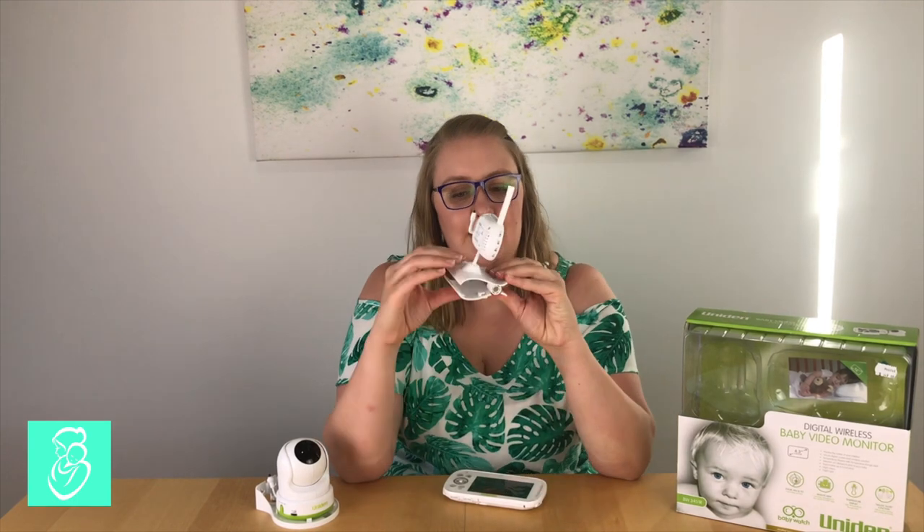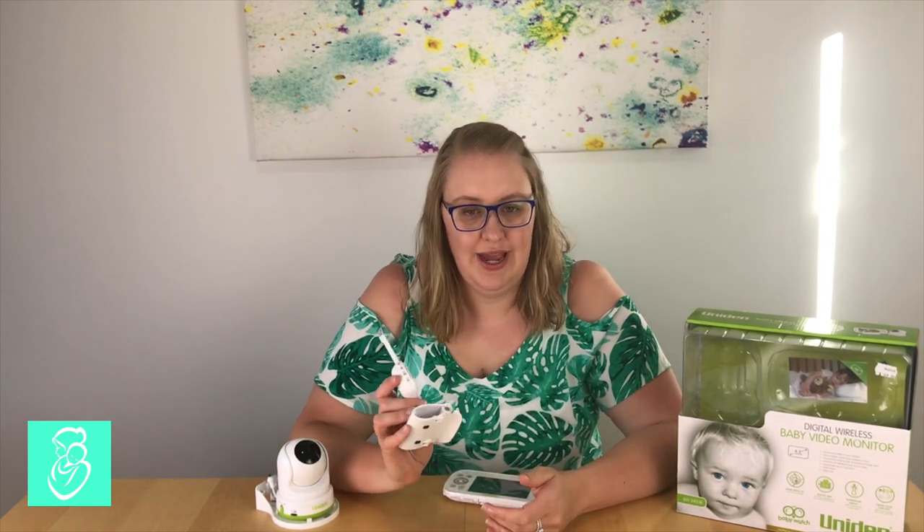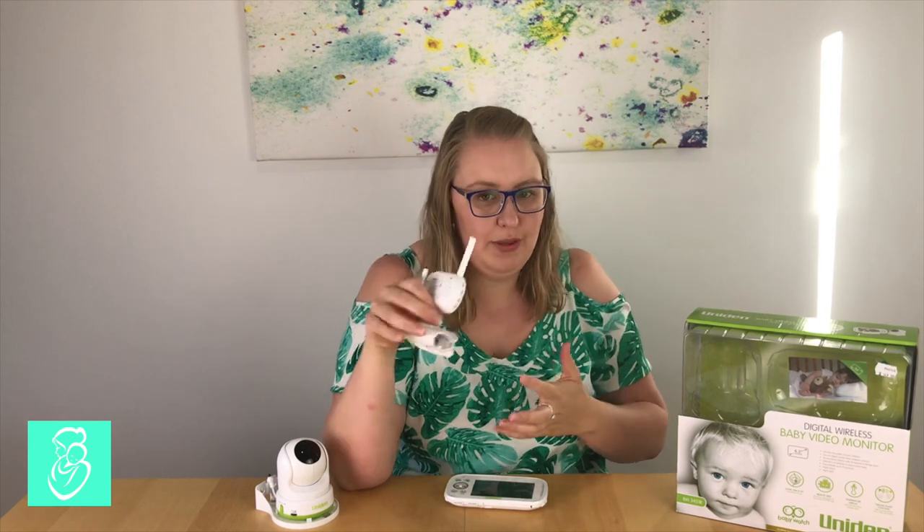We have an open-plan kitchen, dining, and living area so when Sadie's playing with her toys I can't see her very well from the kitchen. Having the second monitor with the clip means I can clip it onto our bookcase, angle the camera, and get a nice wide shot to see what she's doing — if she's climbing on something I can be there from the kitchen in a second. Also, when a friend comes over and puts her baby down for a nap, we can easily unplug the second camera from the lounge, pop it in the other room, go out in the backyard or for a swim, and not worry. It really just gives that extra peace of mind and I definitely love this monitor.